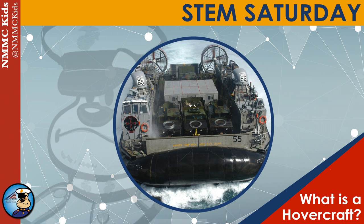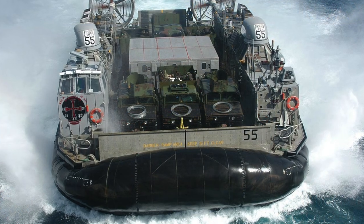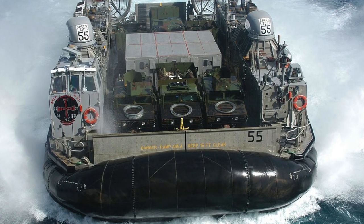Hello and welcome to another edition of STEM Saturday with NMMC Kids. Today we'll be discussing hovercrafts and their use in the United States Marine Corps.